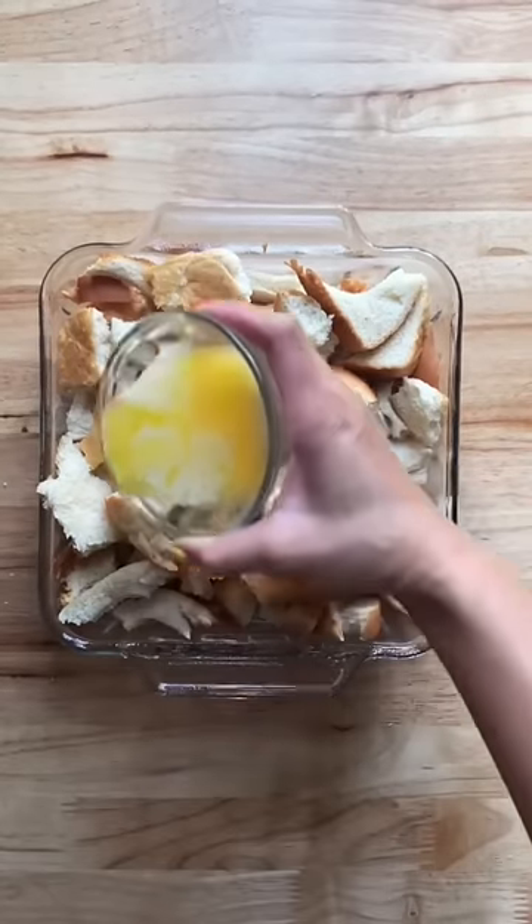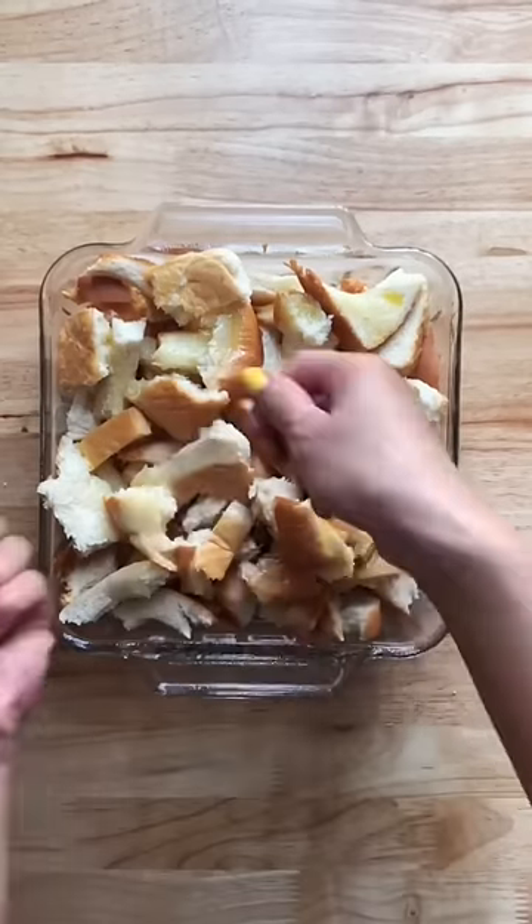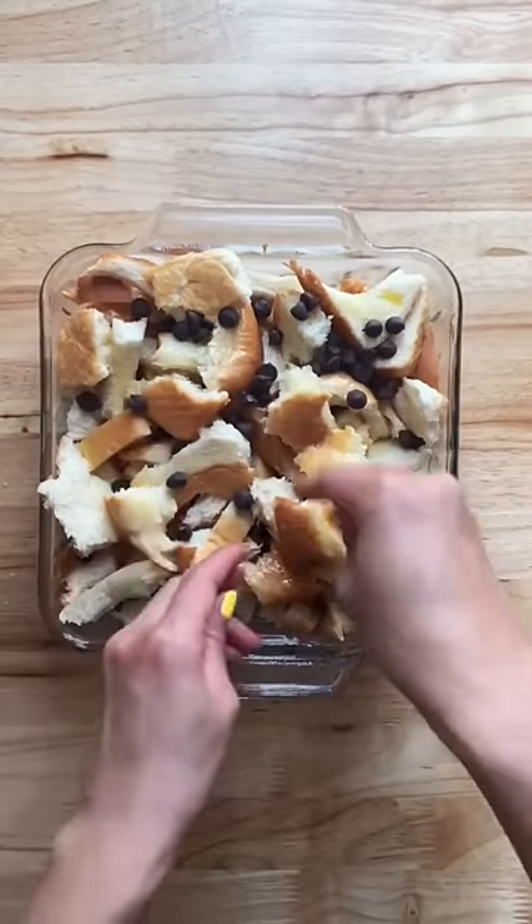You can also drop the ends of the loaf into your brown sugar container to keep it from drying out. Now you're going to drizzle about 4 tablespoons of melted butter and about a half a cup of chocolate chips, or as much as you like.